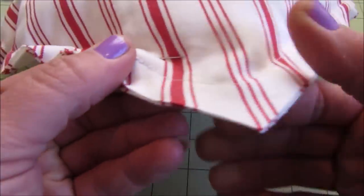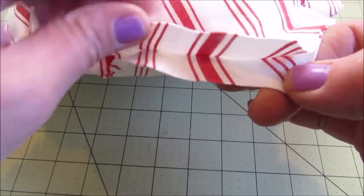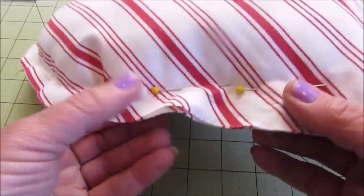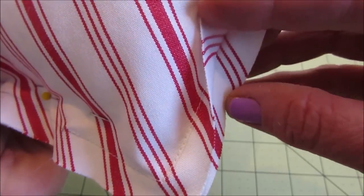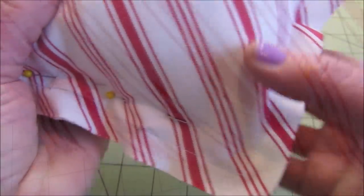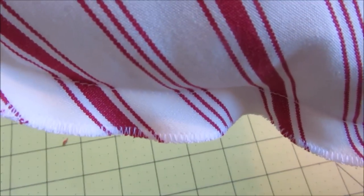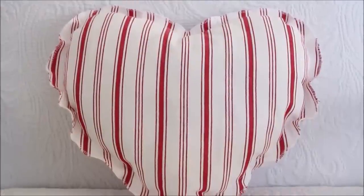I made another heart slightly different. This time, instead of turning the fabric inside out, I kept the seam allowance exposed. I filled the pillow and then sewed it closed. Then to finish the raw edges, I sewed the two layers together with a zigzag stitch all the way around the outside of the heart. The finished heart sort of looks like it has a ruffle and I think it turned out really cute.